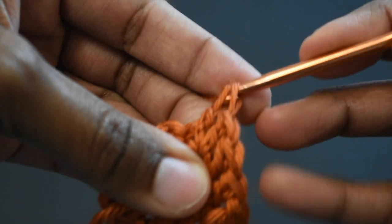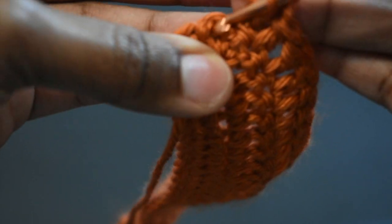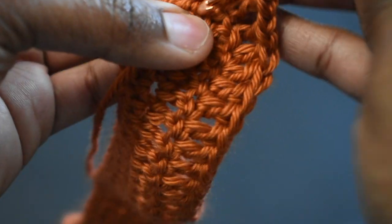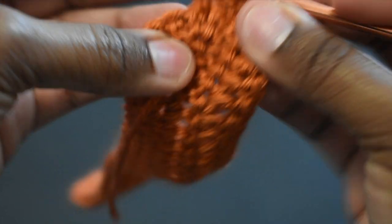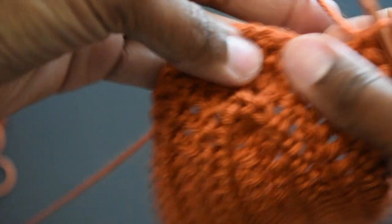That should bring you to your top stitch, which would be your third stitch of the five, and you're going to double crochet. After your top stitch — the third stitch — you're going to chain one again. So you're going to chain one before and after you double crochet in the top stitch, and then double crochet all the way around. Whenever you get to your top stitch, the pattern is: chain one, double crochet in the top stitch, chain one, then work your way all the way down.